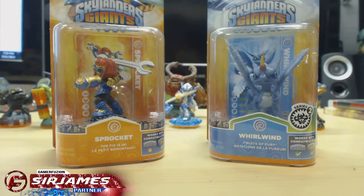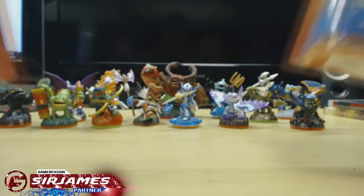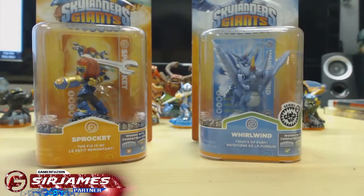He gave me permission to unbox these for you guys here on camera, so that's what I'm currently going to do. After this video I'm going to be showing you guys what Skylanders we have in total — which ones we got — so let's go ahead and start with the unboxing.